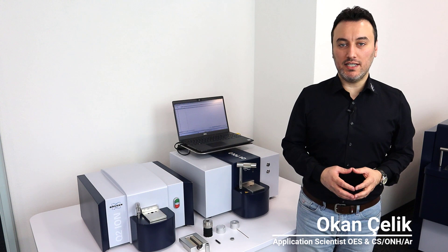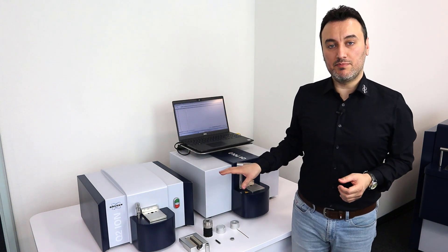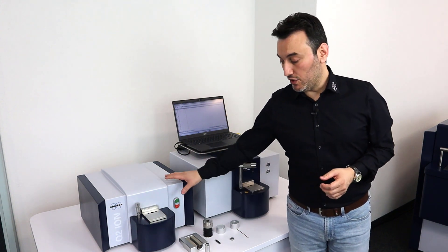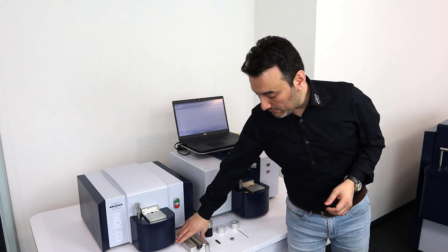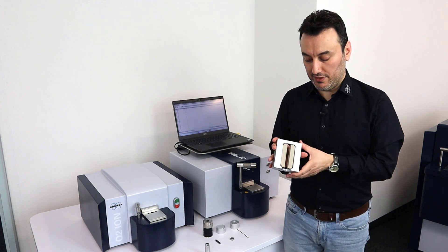Hello, welcome to our Optical Emission Spectroscopy Application Laboratory. My name is Okan Çelik and today I'm going to show you our sample adapters that we use with our Optical Emission Spectrometers. I have a Q2 Ion and a Q4 Polo with me, and the first adapter I'm going to show you is the tube adapter.